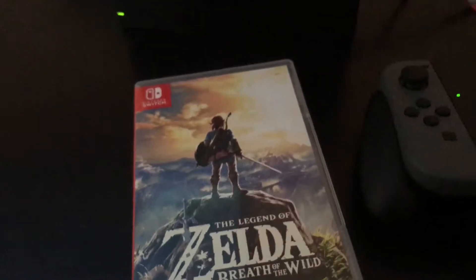Guys, we have achieved total awesomeness. Let me clear some of this stuff up right now. Oh, you guys saw a pinch of it. We got the Nintendo Switch.